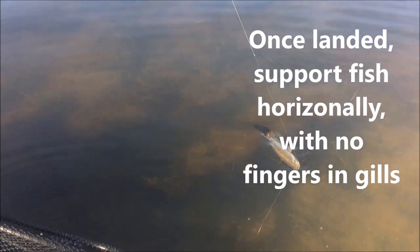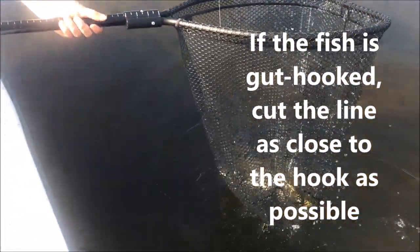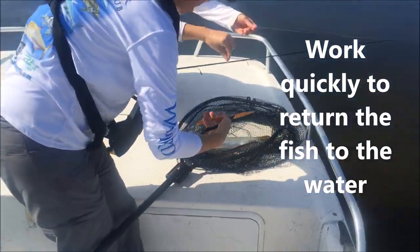We're going to pull this in here and get him with the net. He's a little bit lethargic, but we're going to try our best to work quickly. Being quick is going to be really helpful for these fish to get them back in the water and revive.